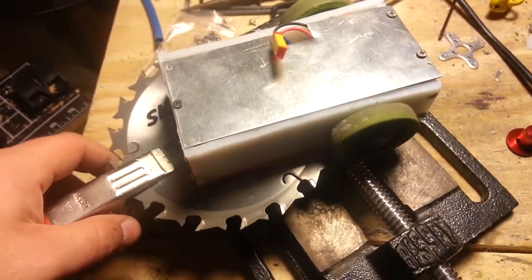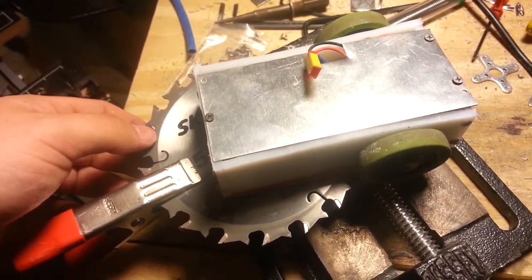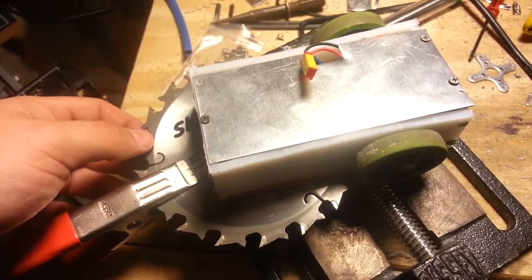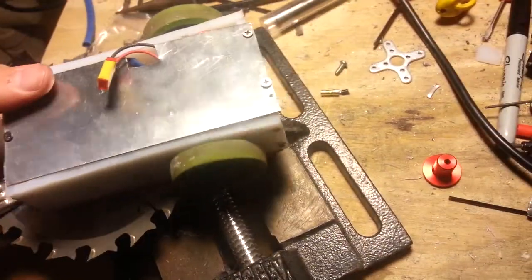But this will be competing tomorrow at Bot Blast — well, I don't want to call it competing. It's probably just going to make a fool of itself. Yeah, that's what this thing's job is.